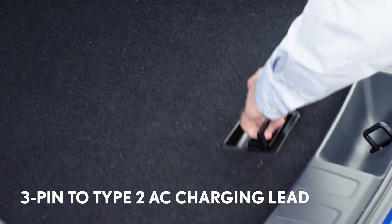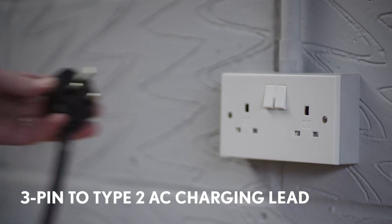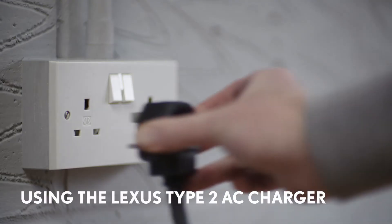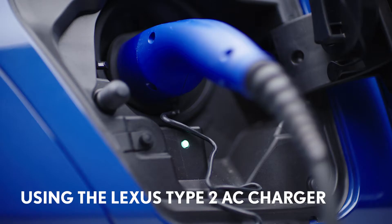However, you may occasionally need to use this 3-pin to Type 2 AC charging cable, which is supplied with your Lexus. This cable can be used with a standard 3-pin socket, but the rate of charge is much slower than for a dedicated charger.